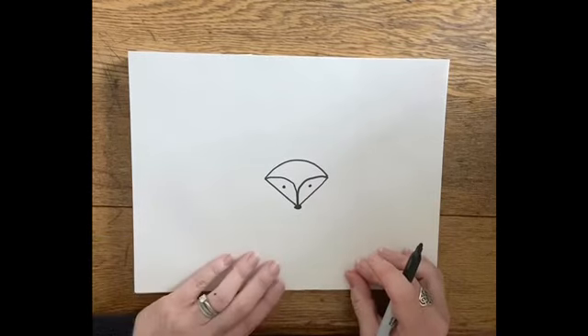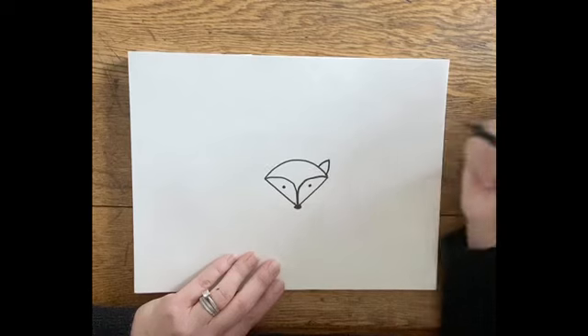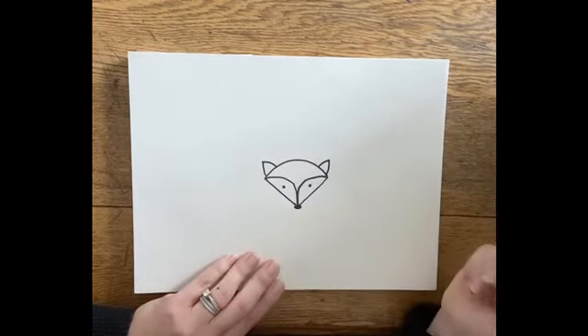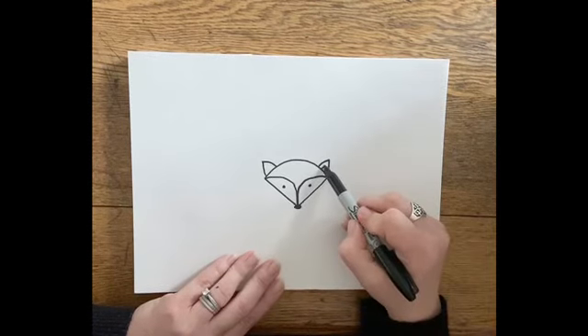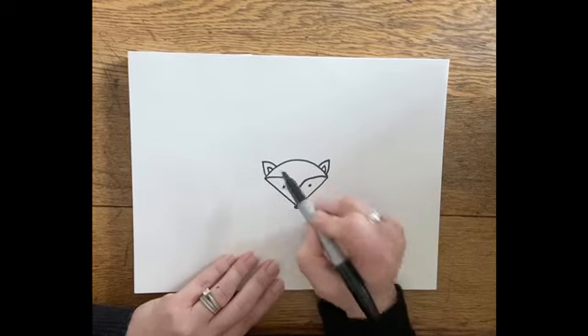We're going to use triangles for his ears. Right here we're going to go up, down — same thing over here, up, down. We're going to put a little triangle in each ear: up, down here and up, down there.